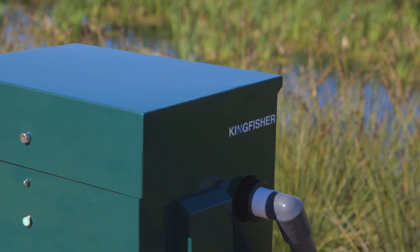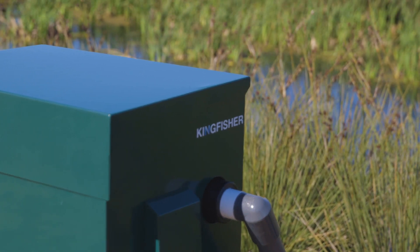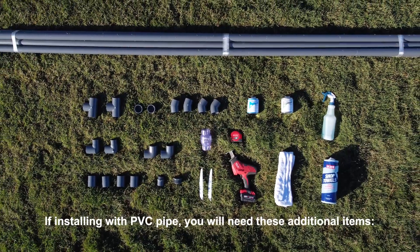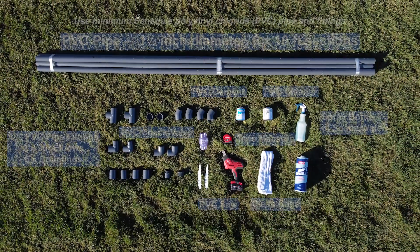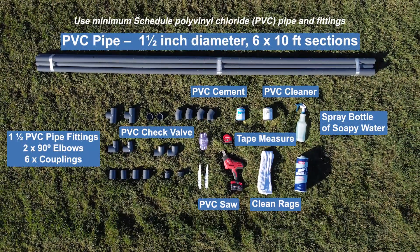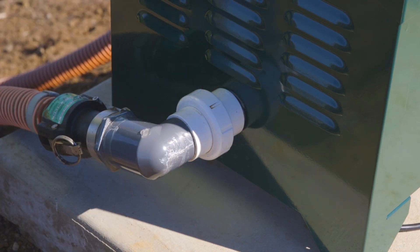The Kingfisher can be installed using PVC pipe or flex hose depending on the local conditions and requirements. If installing with PVC pipe, you will need additional items. For temporary installations, flex hose can be used. Refer to the manual for more information.